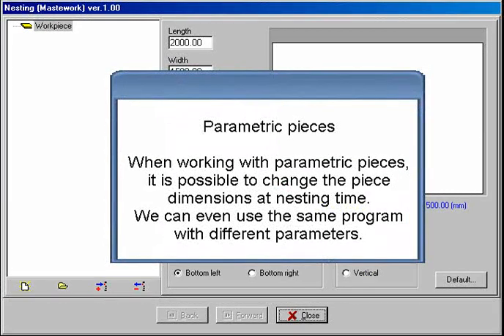See how the panel utilization has been greatly improved using this feature. Parametric pieces. When working with parametric pieces, it is possible to change the piece dimensions at nesting time. We can even use the same program with different parameters.